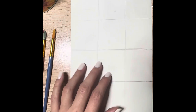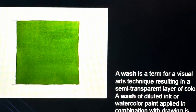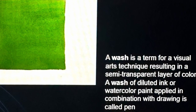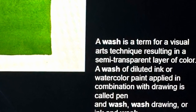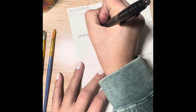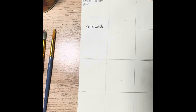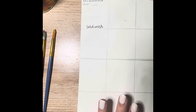The first technique I'm going to show is called solid wash. I'm labeling the box I'm working in so that I know this section is solid wash when I come back to it. When you turn in your project, I will know what to look for.